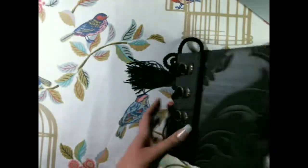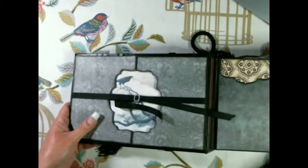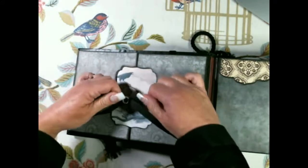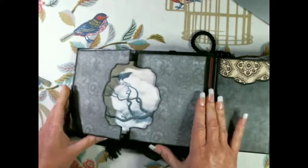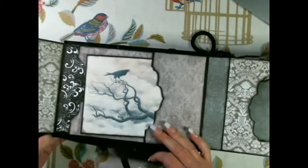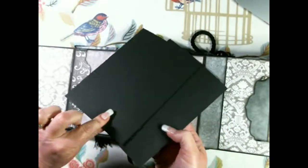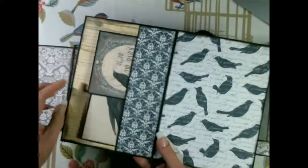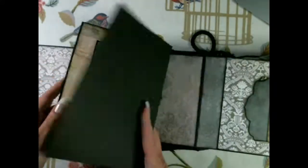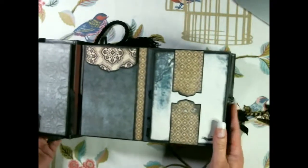On the inside cover - I don't often decorate my inside covers but I did this time. There's a sliding buckle here with ribbon, and it opens up each side. It has a couple of tags in this pocket here - they're plain on the back. In the larger pocket there's a large booklet, a small pocket, and some tags, also plain on the back. There's a little tuck spot on this side here.